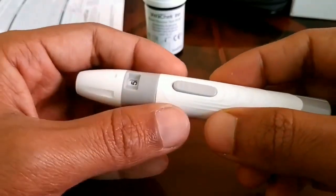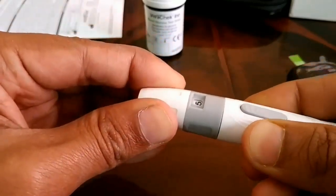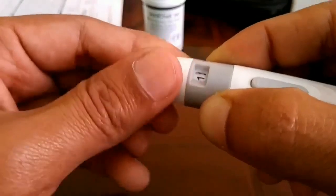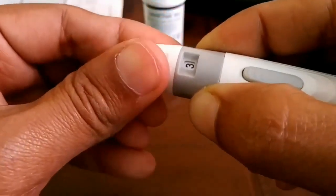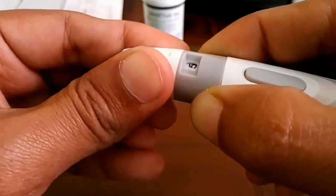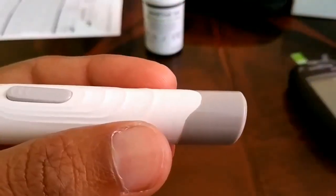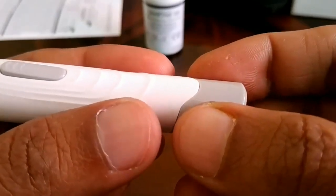The lancing device has four different depth portions. Rotate the top portion and you can see settings from one to five. For adult persons, choose four or five. For children or teenagers, use two or three. For a newly born baby, try one. I'll take it at four. Now pull the back portion out once and you will hear a tick sound — the device is now cocked and ready.